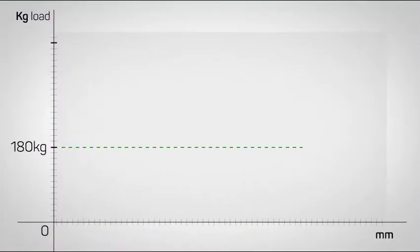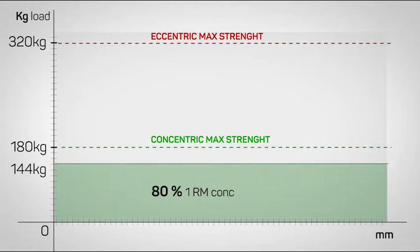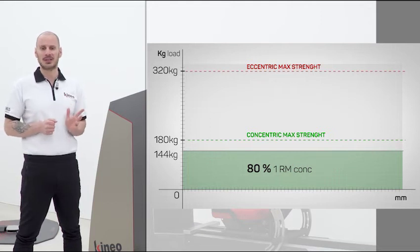If we decide to set the workload to 80% of the concentric maximum, we'll set 144 kg. The load is 50% lower than the eccentric strength. That means that the subject, in the eccentric phase, is training with a load that is definitely not suitable for the target.